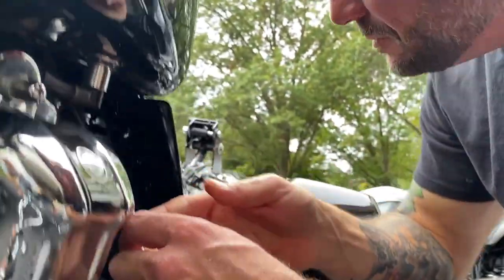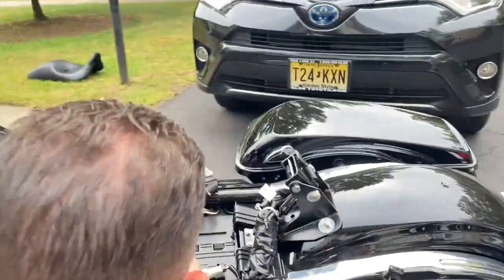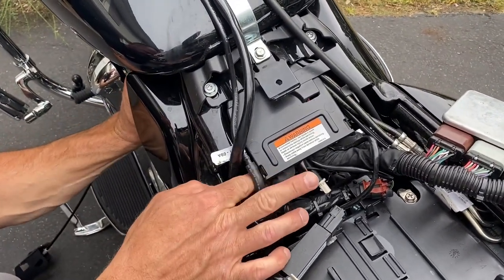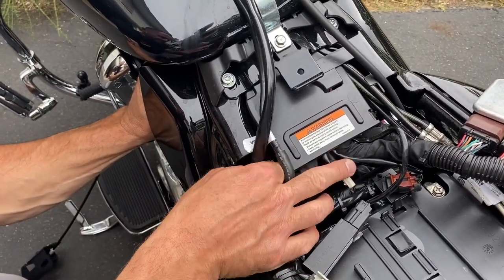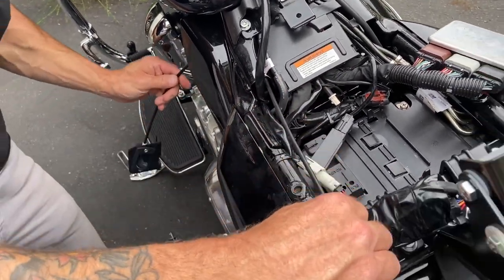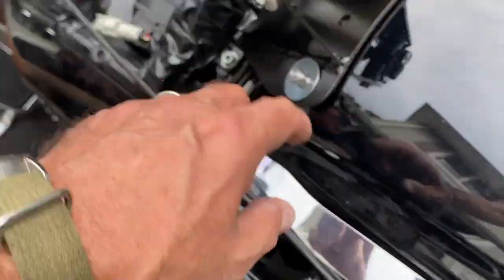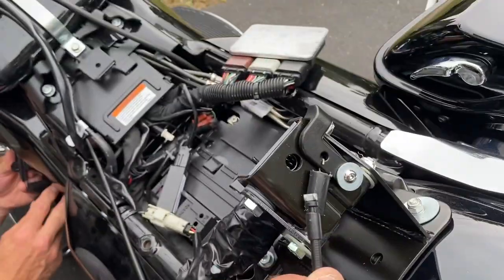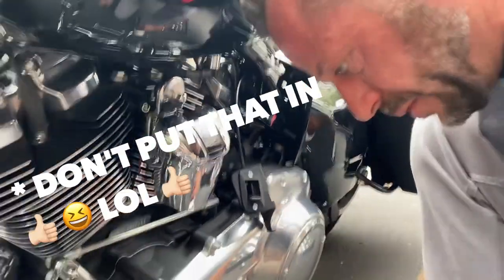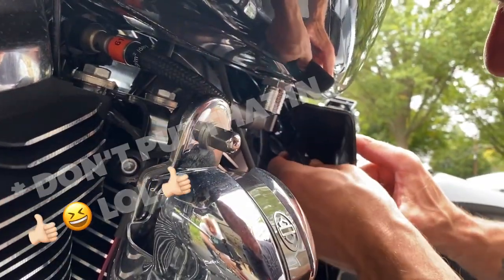Run that cable through like so — there you go. Run it through until it pops out on the other side. There we go, it goes all the way. It eventually connects to the mechanism. Don't put that in very tight over there but place that lever over there.